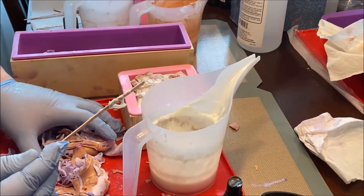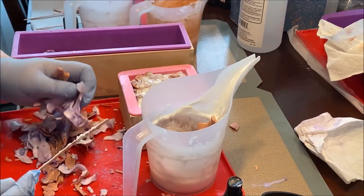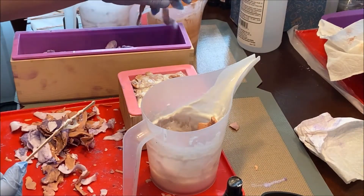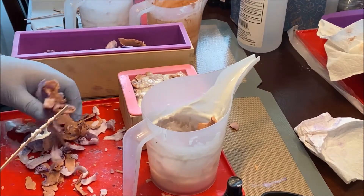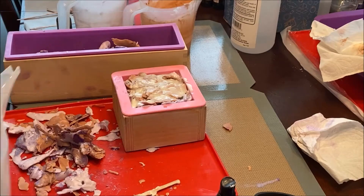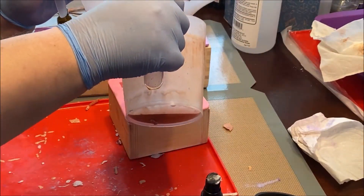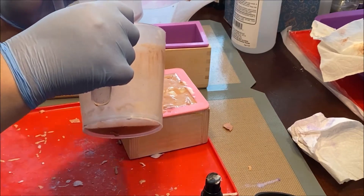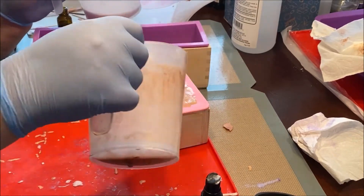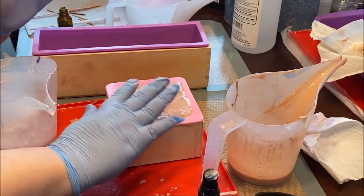Since there's soap left over still, I toss some into the funnel cup and more into the long mold. It gets melted down. I repeat pouring and melting as needed, being careful not to heat the soap too much, until the molds are full and all the soap is used.